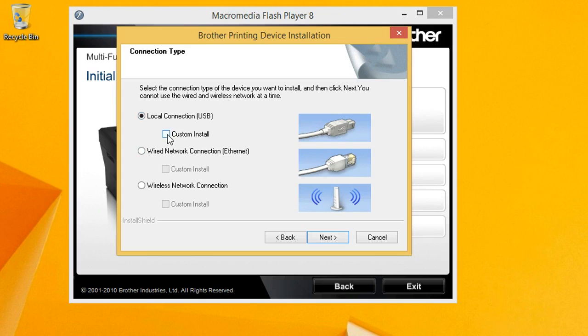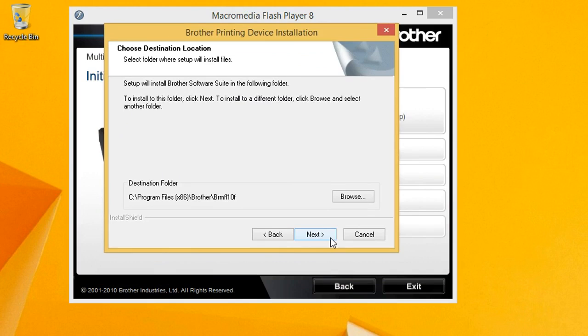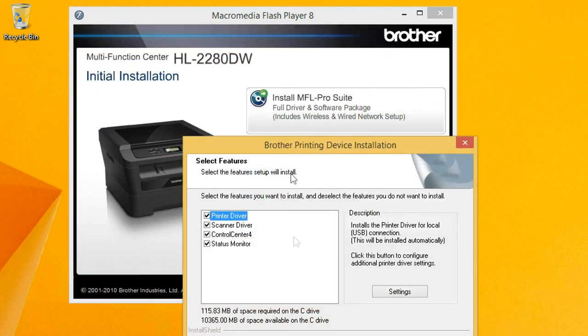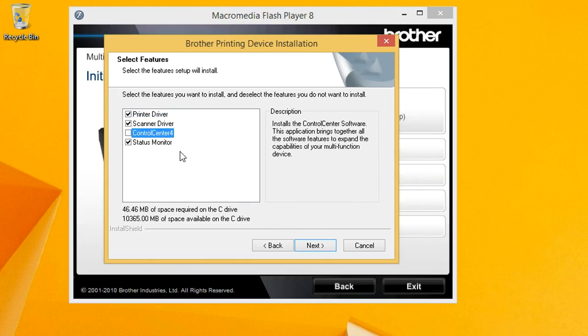I'm going to click on custom install and I'll show you why in a second. Click next. Just accept the defaults for the files and folders. The reason I click custom is I don't want to install the Control Center 4. So I'll uncheck that — it's more software you don't need, just don't install it. Click next.